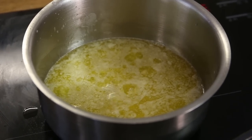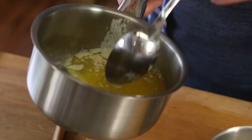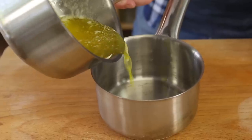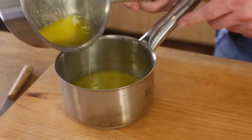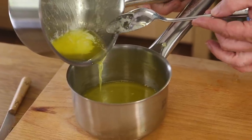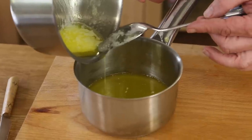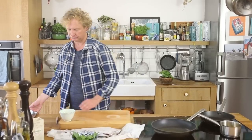Now we finish off the clarified butter. You can see the protein on the surface of the liquid. First I scoop off the top layer of protein with a spoon and discard it — be as precise as possible but don't exaggerate. Then we pour the oil part of the butter into another pan. You can see the remaining protein left on the bottom of the original pan. Clarified butter is now prepped.